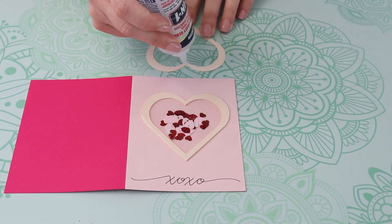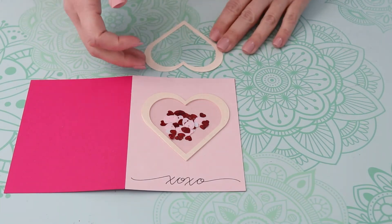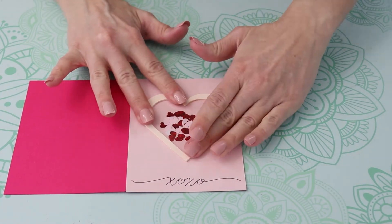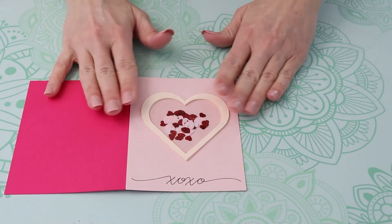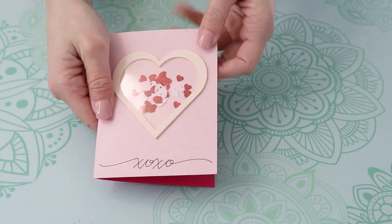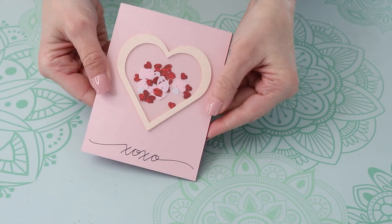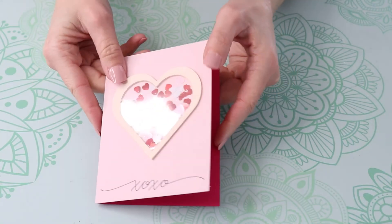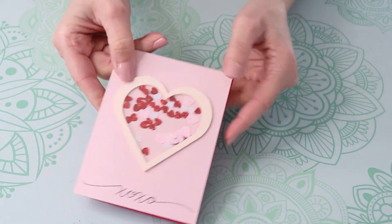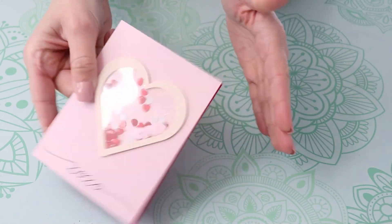This is a really simple shaker card — these are so much fun to make and fun to give as well. You can make this for any occasion: turn that writing into 'Happy Birthday' and use a circle instead of a heart for a generic birthday card that you can give to anyone.